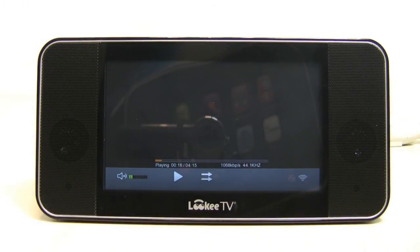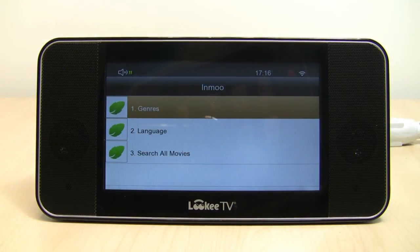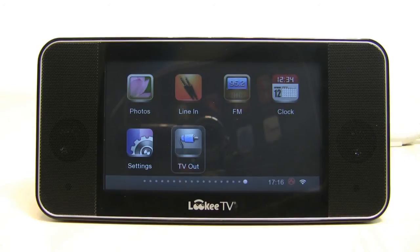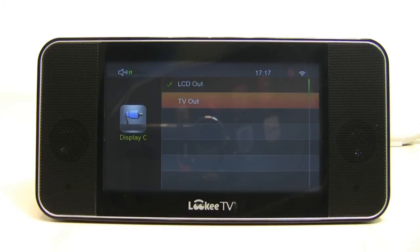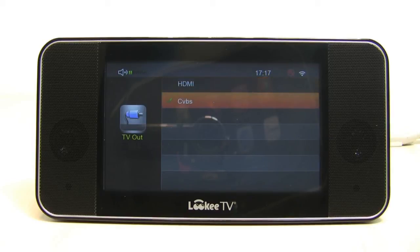Moving forward, there are a lot of other apps here. Inmu is also good for a lot of movies and TV shows. To wrap up this review — you can view photos, use the line-in function and FM radio, and there's a clock alarm as well. Of course, there's the powerful TV out feature and LCD out, which is the built-in display. The TV out option means you can plug the LookyTV into your HD TV or a regular TV via CVBS or HDMI cable. It's a powerful feature and a lot of people seem to love it.